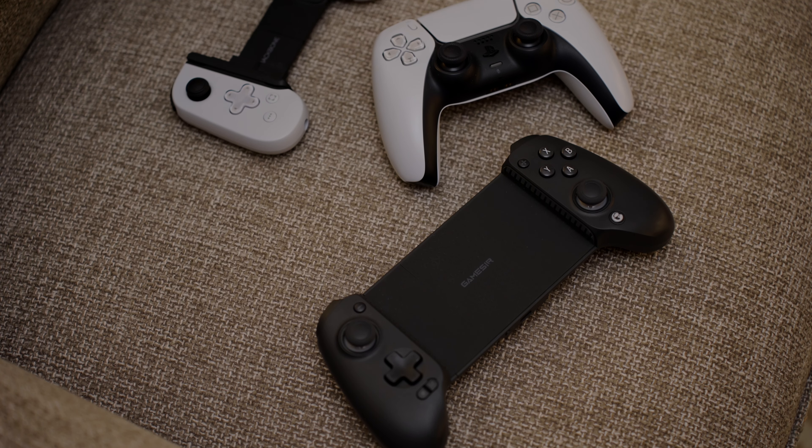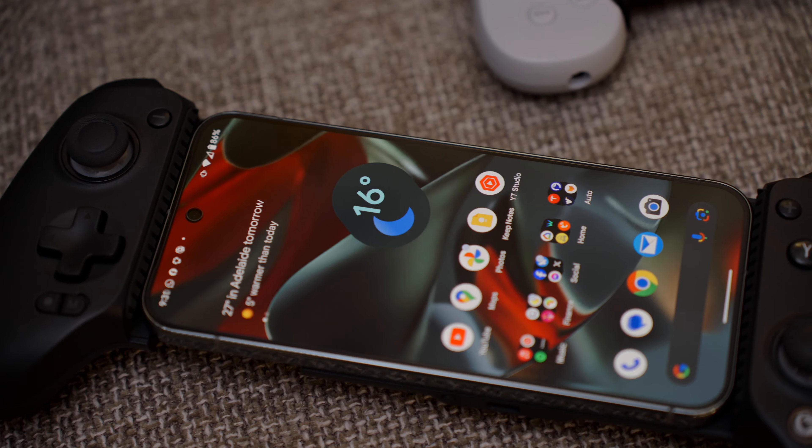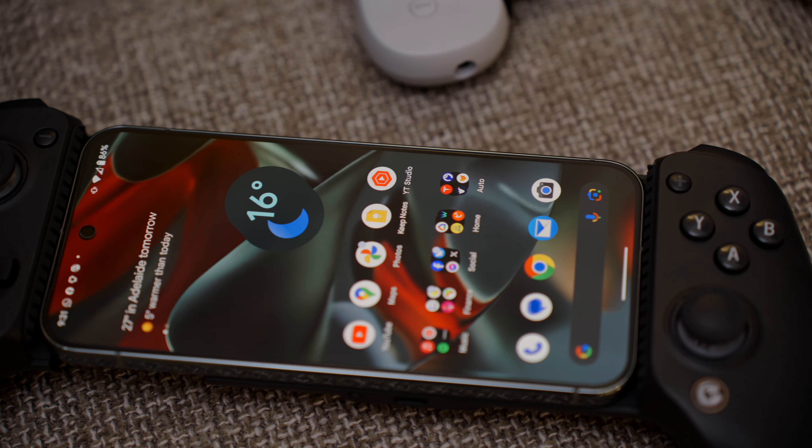And boy, are there a lot of options out there. But GameSir, admittedly not the most intuitive brand name, is one of very few brands that have stood out, and their latest controller, the G8 Plus, makes an incredible case to be the one universal controller to rule them all.